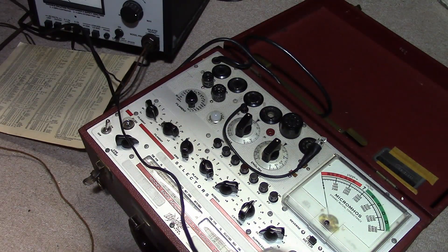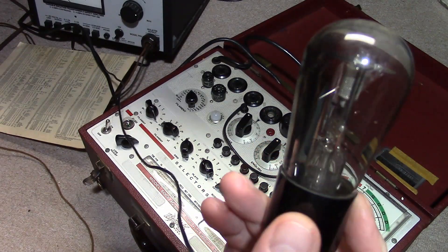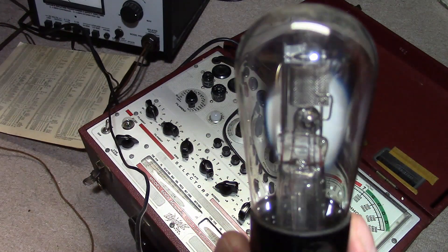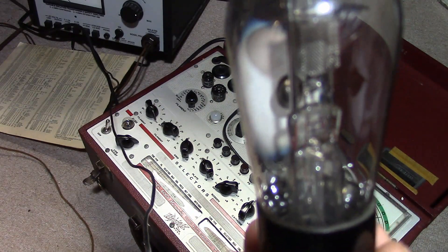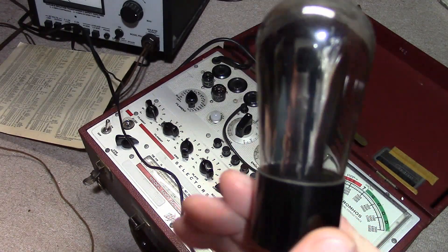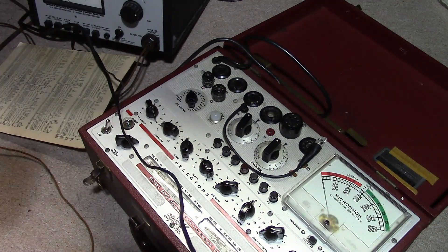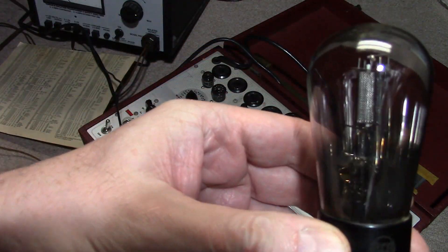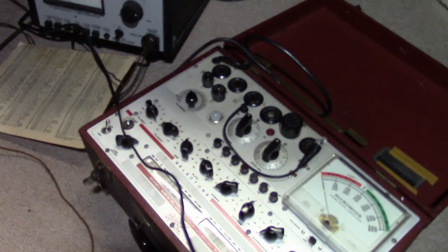This is kind of wild too — they did use different types of getter material in the early days. This one looks different than anything I've seen before: on the back side it's very white, but very silvery on the other side. I'm not sure if that could be contamination, but I'm used to the getter being kind of silvery-blackish on the inside. This one is all white like that.